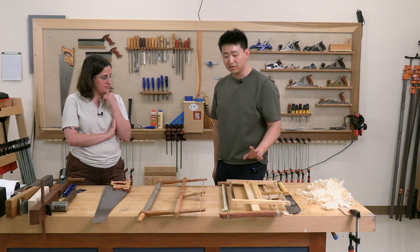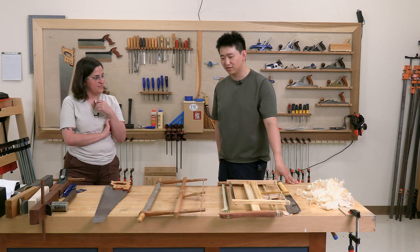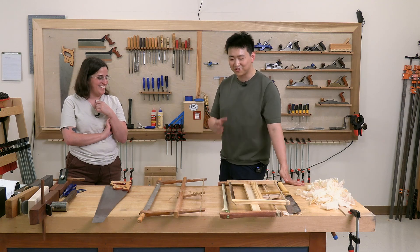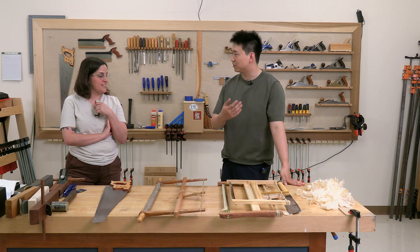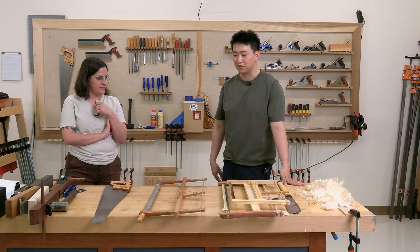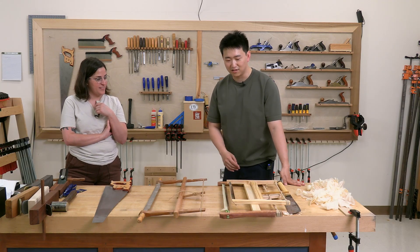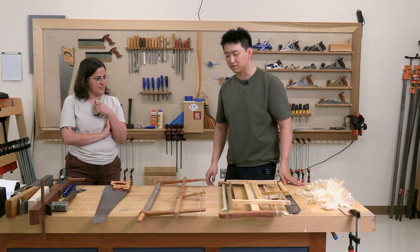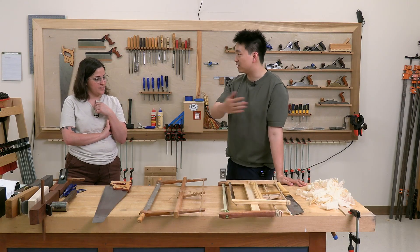Back in the day, a woodworker would have a lot of different saws. They may not have had 20 chisels, but some had 20 saws — saws for green wood, saws for hardwood, saws for softwood, saws big and small. But nowadays, one or two saws is generally preferred. When you already get boards from the lumberyard, you don't have to cut all that.